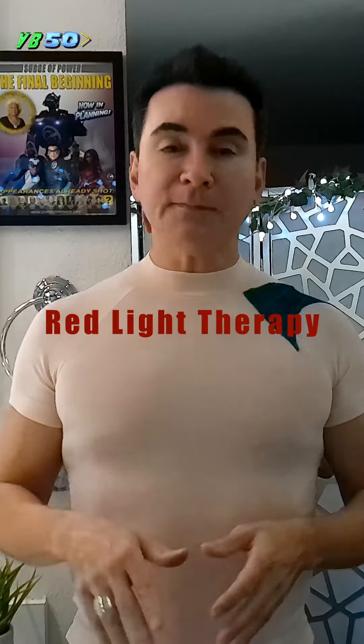In later videos we'll discuss how to grow new hair, but today I want to discuss red light hair therapy. According to the FDA, laser light strengthens hair follicles, increasing hair density about 20% in approximately 80% of the population.